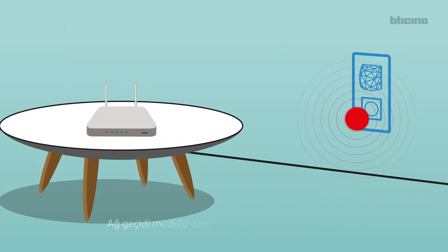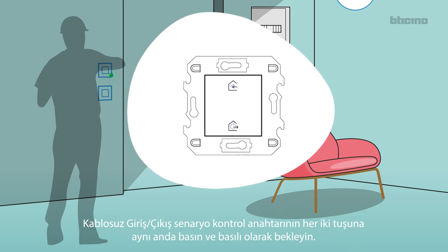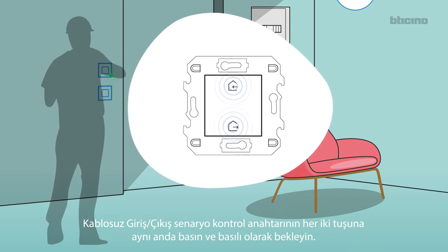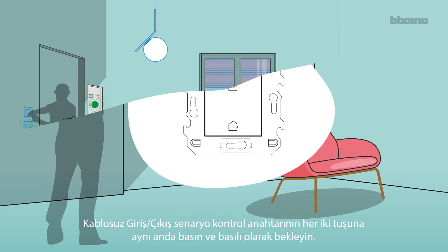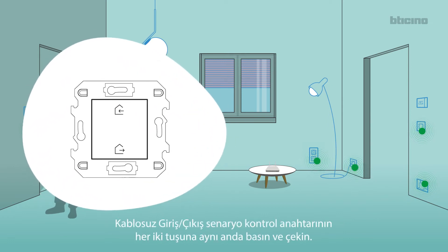The LED flashes green. The gateway LED goes from red to off. Press and hold down the two control keys at the same time. The LEDs of all the devices turn green steady, with the exception of the wireless LEDs. Then press and release the two control keys at the same time.